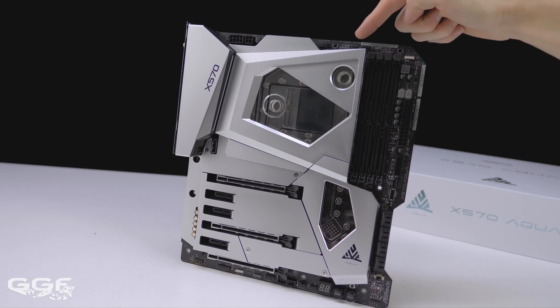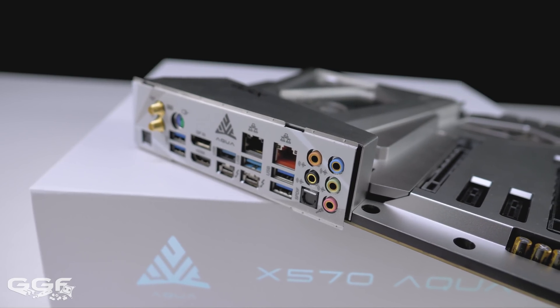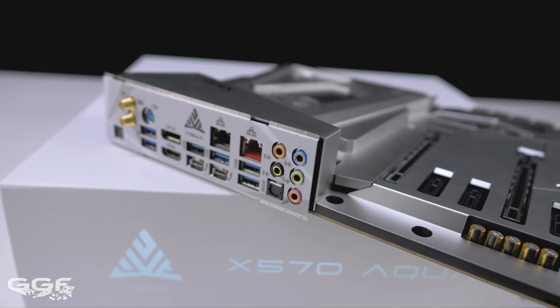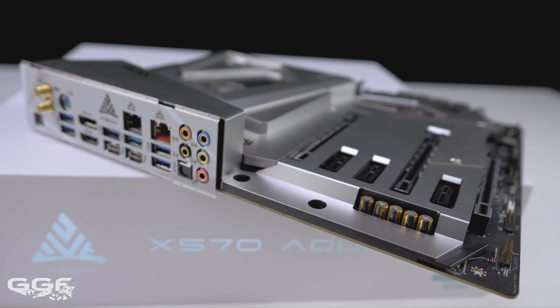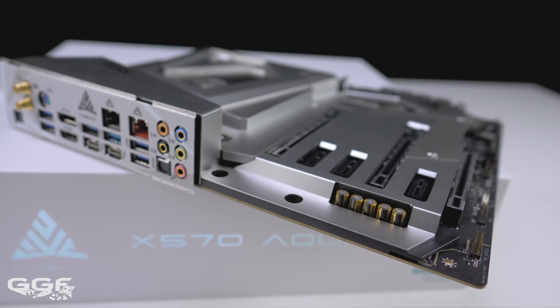Five fan headers are also included with all having water pump support. Audio-wise, ASRock have once again gone with the Realtek ALC 1220 audio codec, which they use on most of their boards. For a board at this price point, an audio solution with an onboard DAC would have been a nice touch.